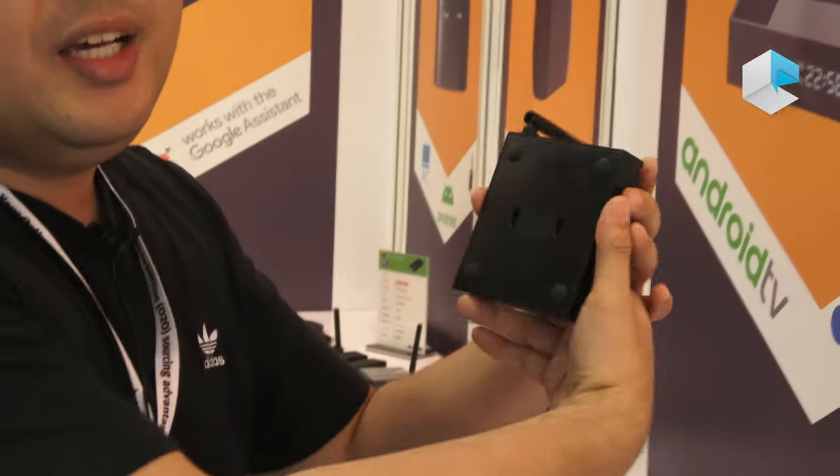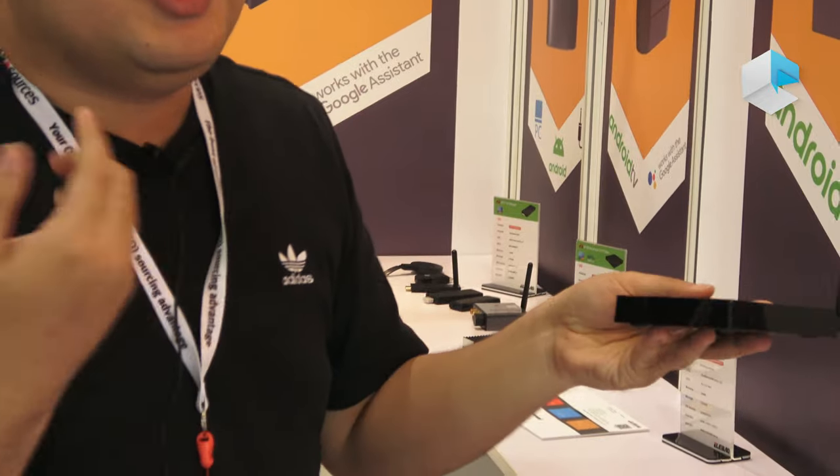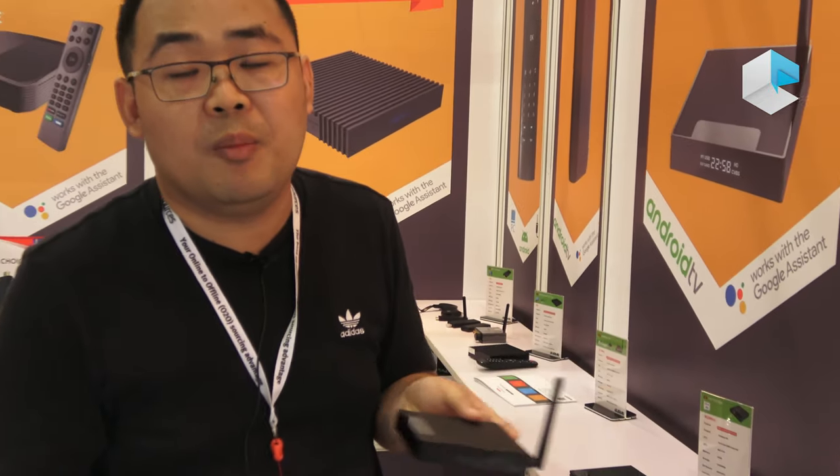It also has a wall mount, so we can place it behind the TV and control the TV box from anywhere in the living room.